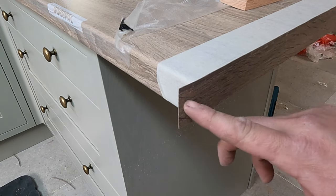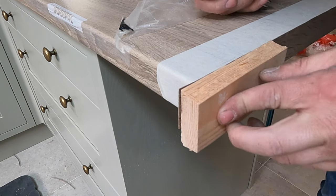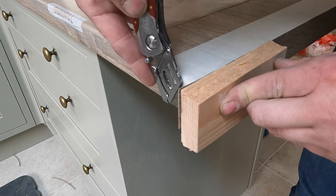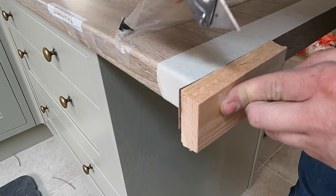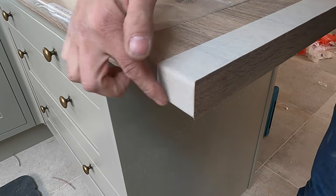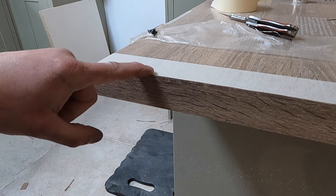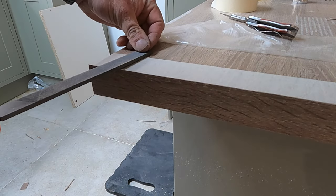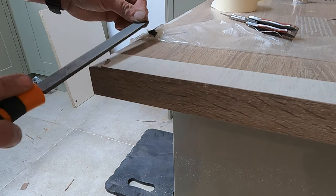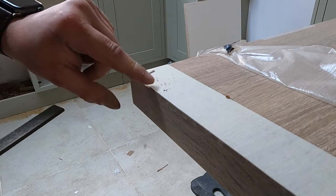Now we need to start trimming this up. We'll start with the edge — use a Stanley knife with a new, extremely sharp blade and a block of wood. Place the block of wood on the top, take the knife on a slight angle, get right in that corner and gently do a few cuts. Don't push too hard — you're better off doing gentle cuts slowly, then snap that bit back. That's perfectly flush with the edge. Now we'll clean up the top edge using a file, but pivot it up on a slight angle — maybe around five degrees. Carefully file that edge, pushing and breaking the edge at the same time.